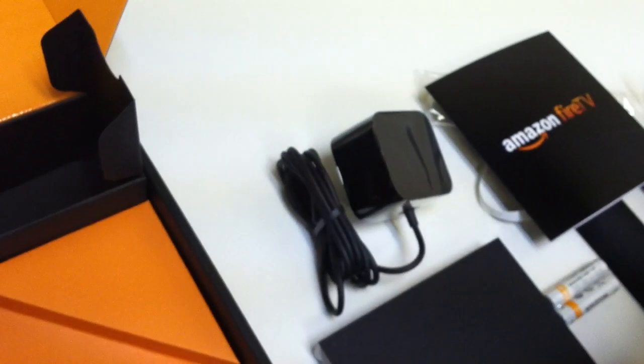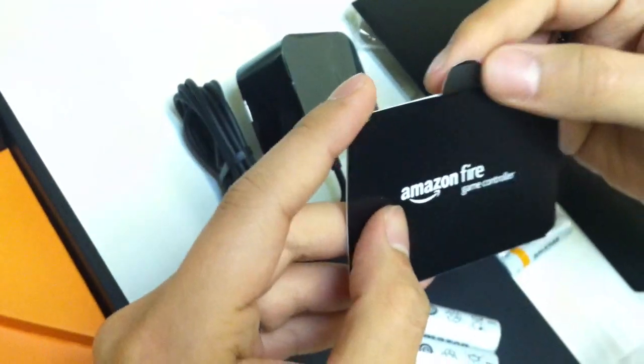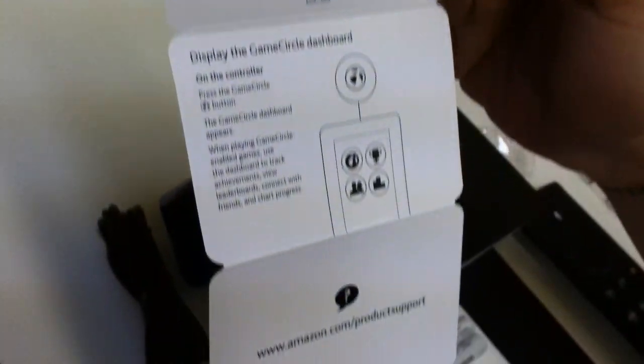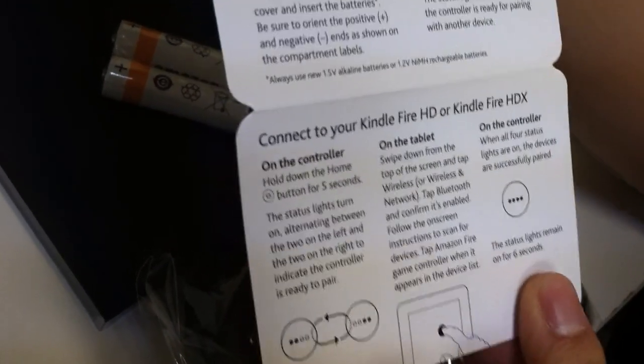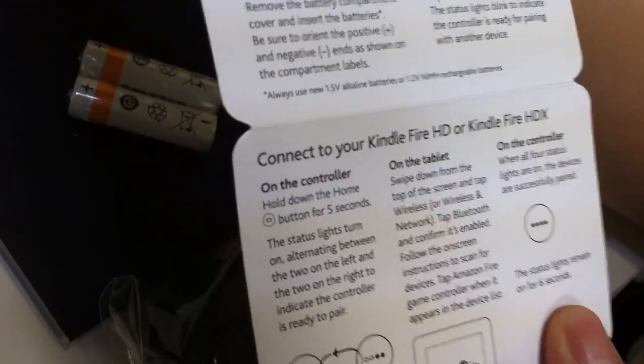Moving on, we're going to open the Amazon Fire game controller — once again certified frustration-free, which means it's going to be very easy to open. Inside are two double-A batteries, the Amazon Fire game controller itself, and what I'm assuming is the manual — a little drop-down card booklet covering what's in the box, how to insert the batteries, and connecting to your Kindle Fire HD or Kindle Fire HDX.